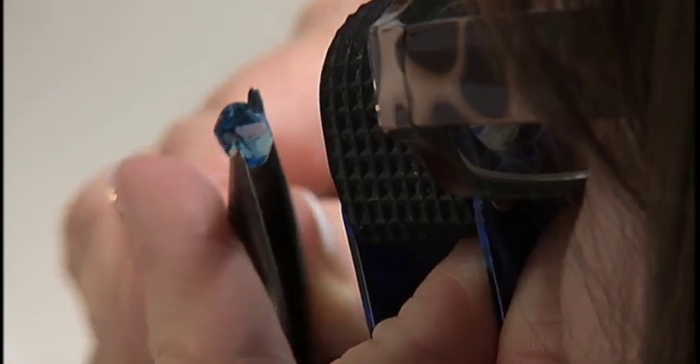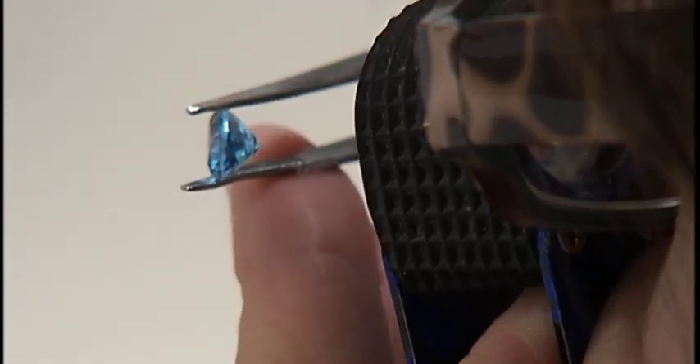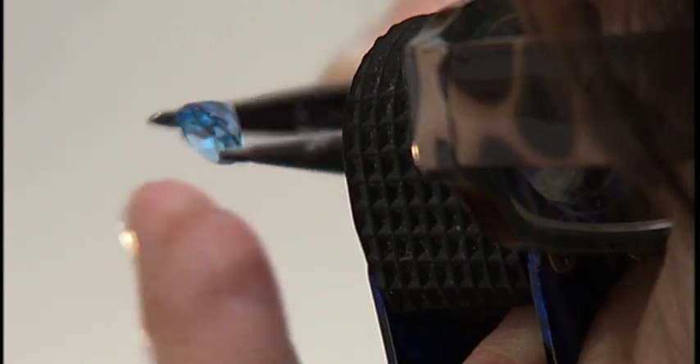After these tests are completed, you can be almost 100% certain of the gemstone and its quality.